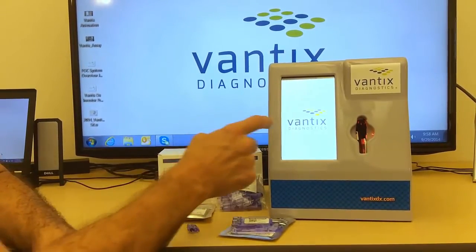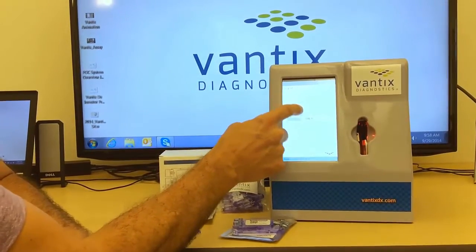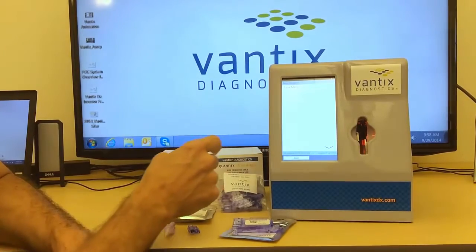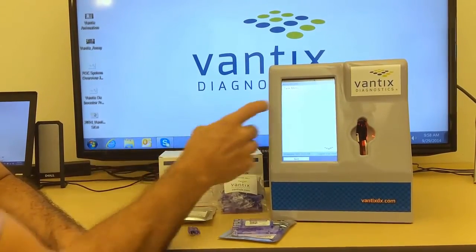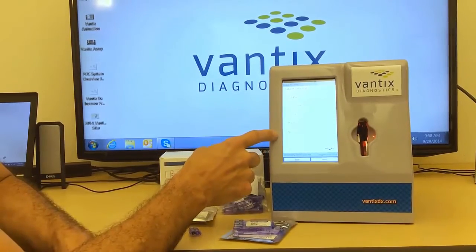On the Vantix reader we first start by having the user login with their username and password. We then select the task that we are going to run — in this case we are going to run a TSH and a free T4. The patient has already been pre-populated.